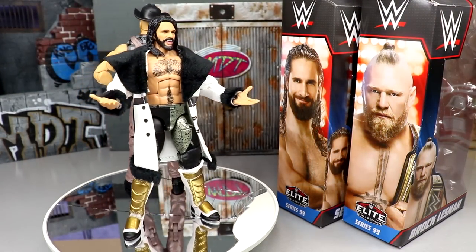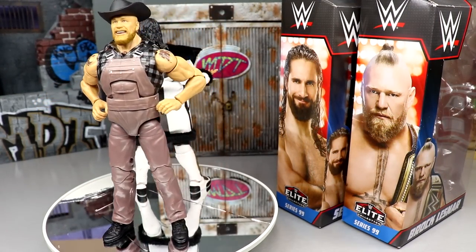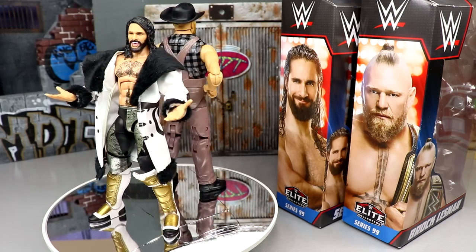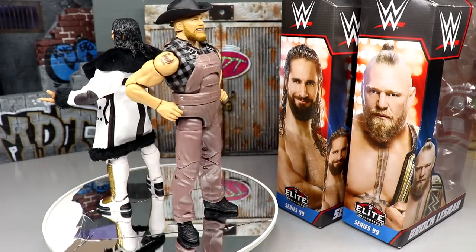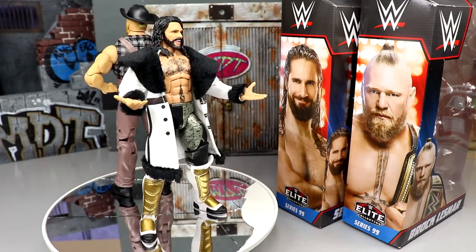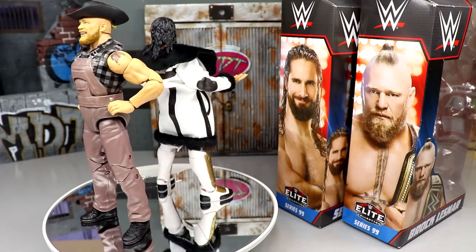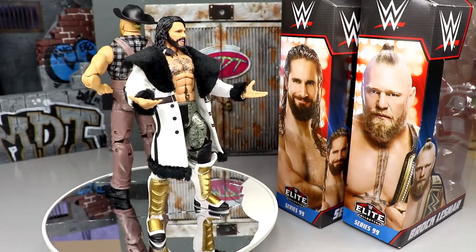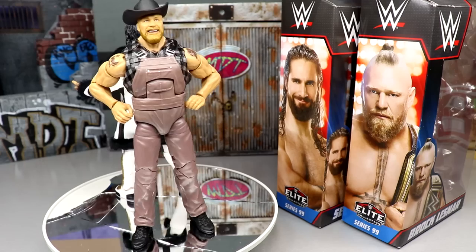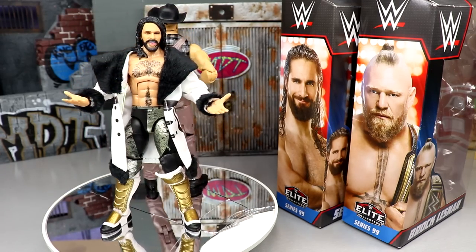Here's Seth Rollins and Brock Lesnar out of their packaging. Good God, these figures are just getting better and better. Mattel has been absolutely crushing it in the space of wrestling action figures and just action figures in general. They are pumping out some of the most quality figures — the scaling, the way they look, the details, the poseability, the feel in hand. These figures are just getting better and better. We're on the cusp of 2023, and it's only going to get better.